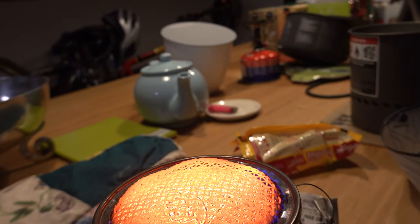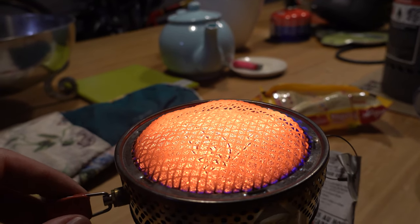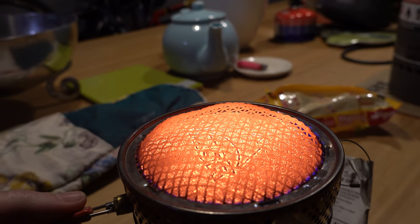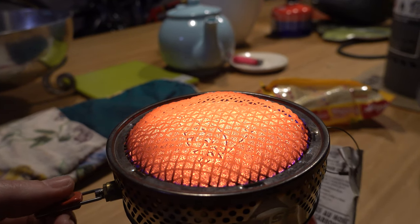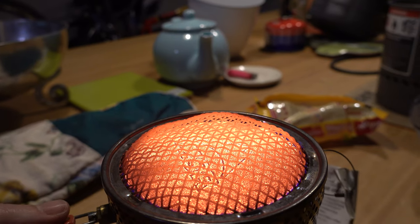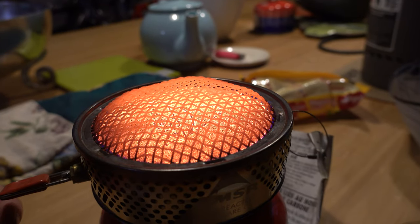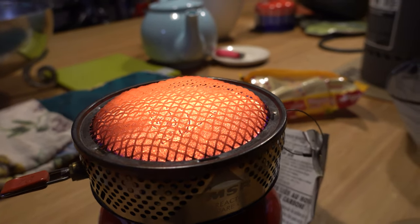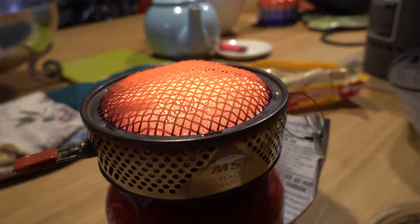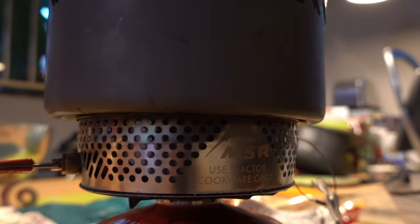Now what I want to do is turn it down without the pot on it, and I just want to make sure that I don't actually turn it off. If you do turn it off you just start the process over. So I'm turning it very, very, very slowly — just little millimeter turns — getting it to the point where I can make it as low as possible without it going out. Okay, it's still on, so at this point I put the pot on.